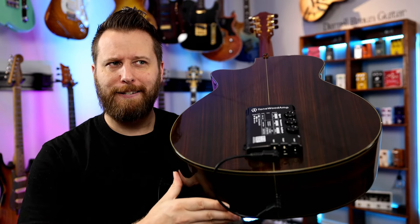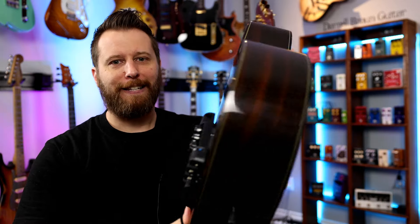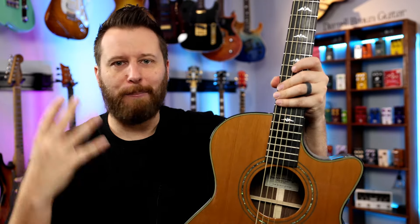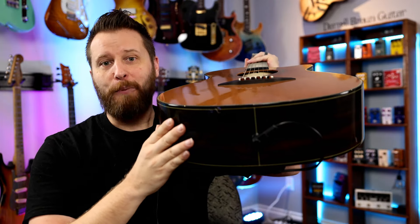But the real magic is you don't need to plug it in at all, and you can get all of those effects straight out of your guitar. So that means you can be anywhere in the world and still get reverb, delay, tremolo, vibrato — all those effects coming straight out of your sound hole without plugging in.